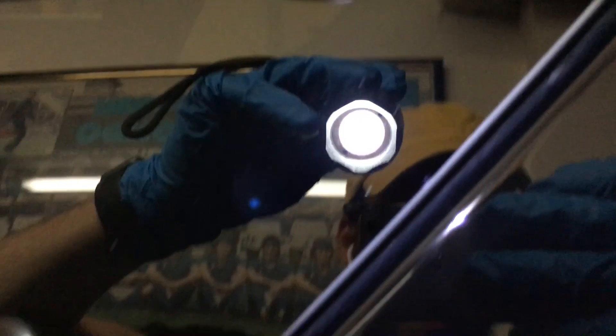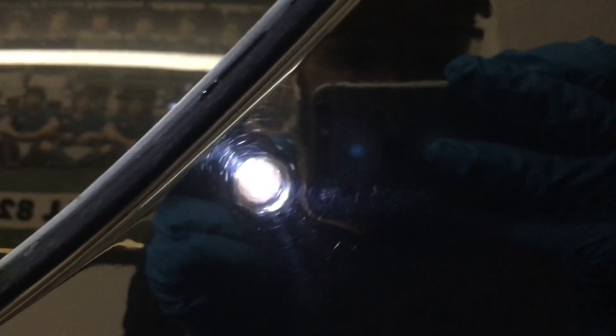There's that big scratch right there — it's probably from someone door-dinging the car. It was a big car, maybe like an Excursion or something massive, or a Range Rover — who knows. You can see the transition going back down to the unpolished area.